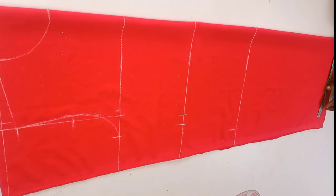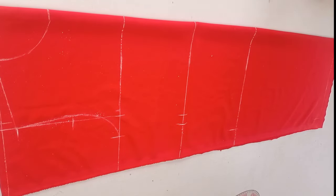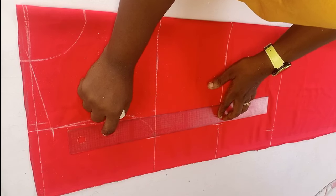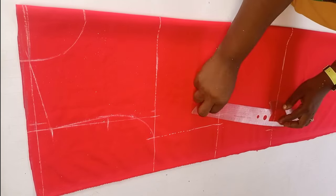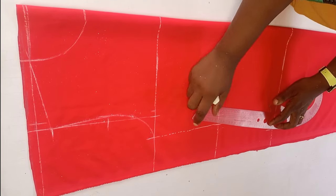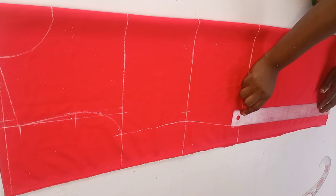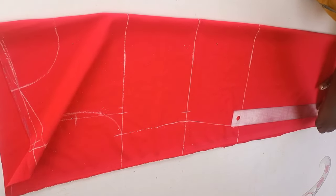The same measurement I took here I'll go ahead and take the same measurement at the hem of the dress — that's the gown length — and mark it. Then I'll connect my points together: I'll connect my bust to my waist, and also connect my waist to my hip with a slight curve — not too curvy. Lastly I'll connect my hip to the hem of the dress with my straight ruler.